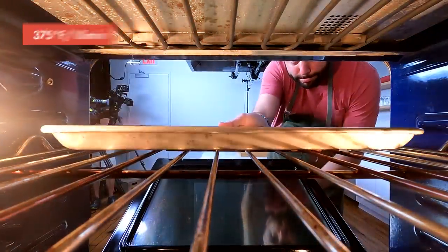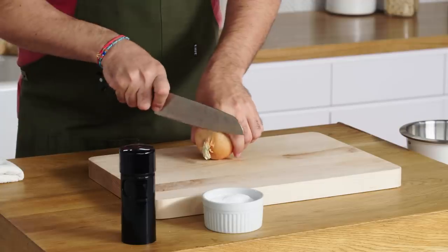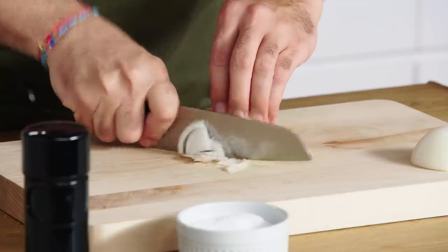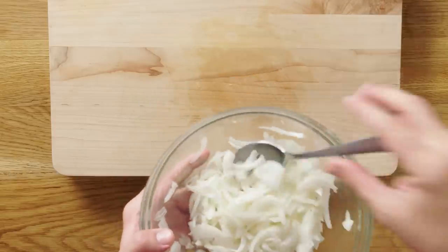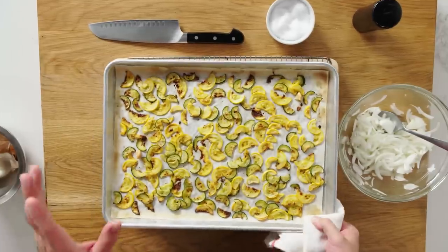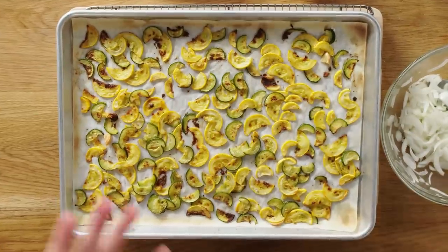I'm going to throw these in the oven at 375 degrees for about 10 minutes. While the summer squash is cooking, I'm going to cut up an onion. Adding onion will make it even more savory — it'll give it a really nice flavor. I'm going to toss them in this bowl because there's residual oil in there. The squash looks great — we've garnered a lot of nice color on it, but it really shrunk quite a bit.